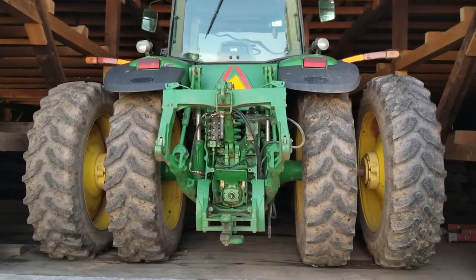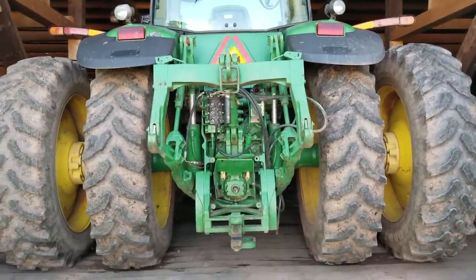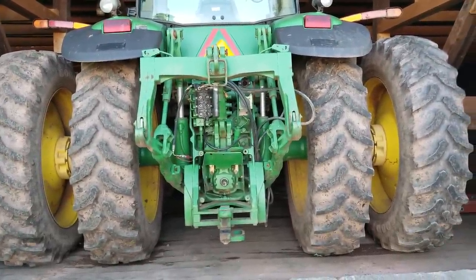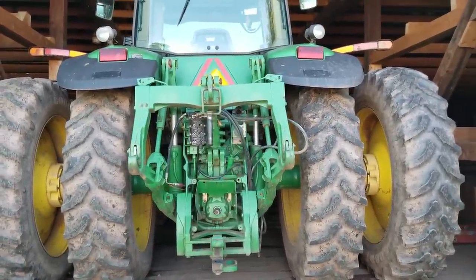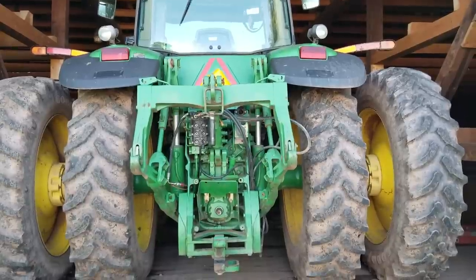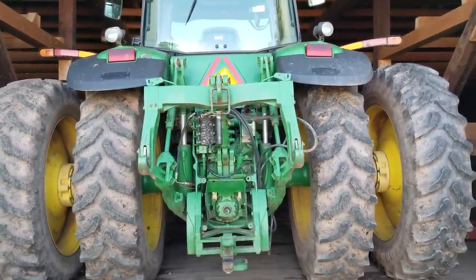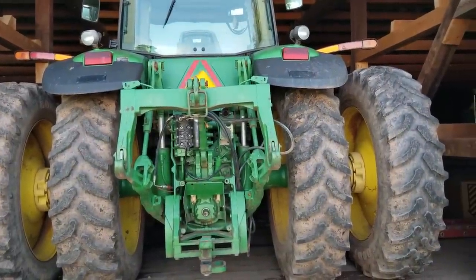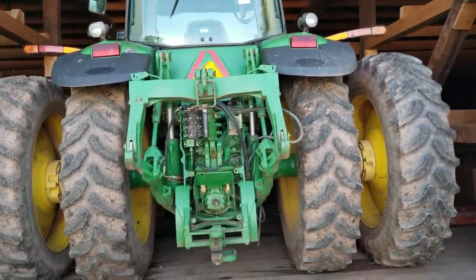Okay guys, my second project here for today — we have some ruts we made in one of the hay fields. I'm going to take the duals down and close them up, and I'll show you what I'm going to do here. Then we'll get the 4250 out with the rake and the tedders going across the street, tedding it out, and then we want to get it raked up here.